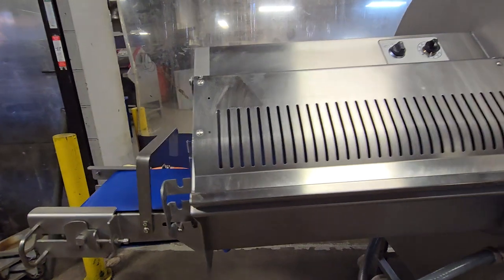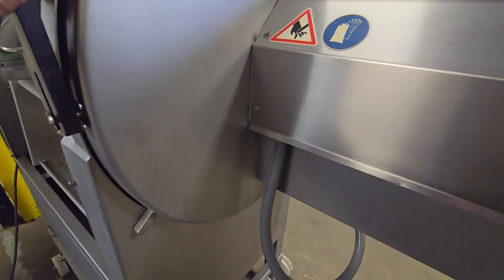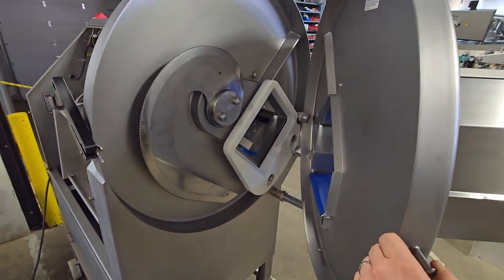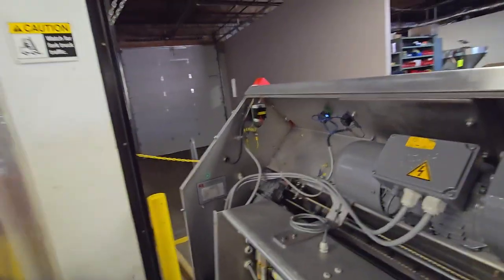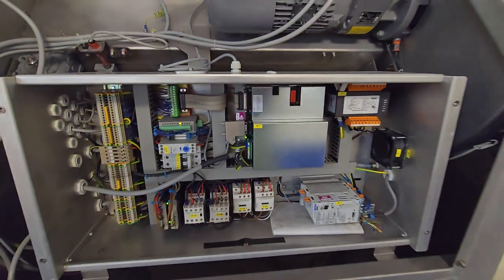This unit is set up with a serrated blade. Serrated blades are used for both bone-in and frozen or very cold products.